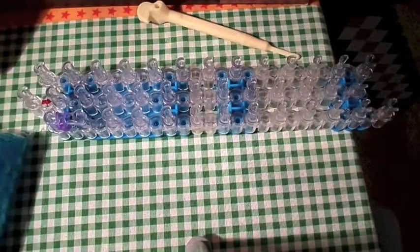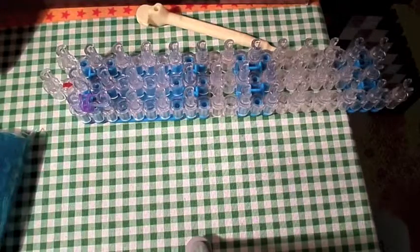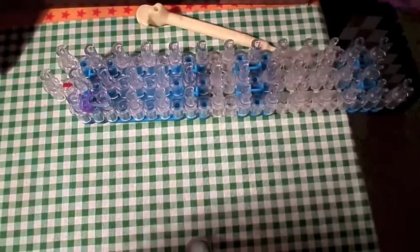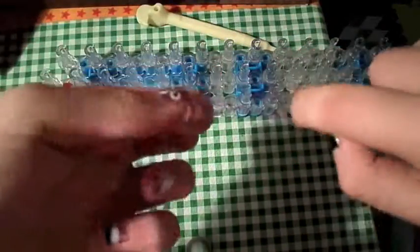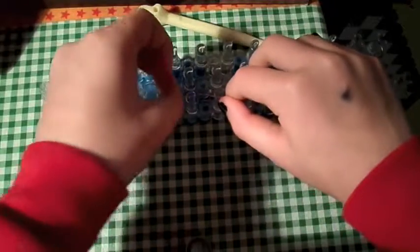You're going to start off — I have started one over here, but we're going to start with another one. Let's just get our elastics and you're going to start off with one band. You're going to twist it like so, and put it on two.